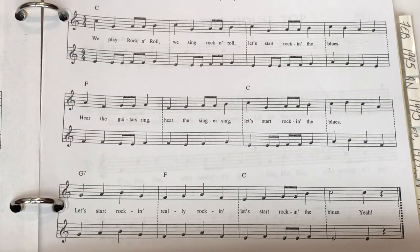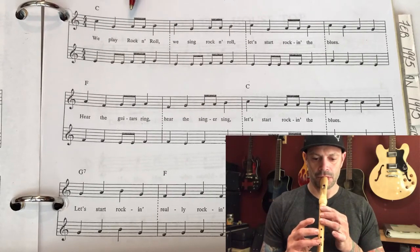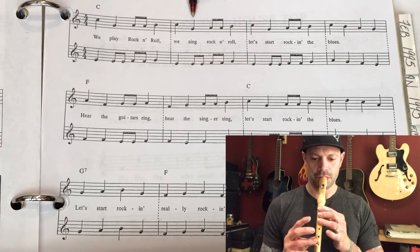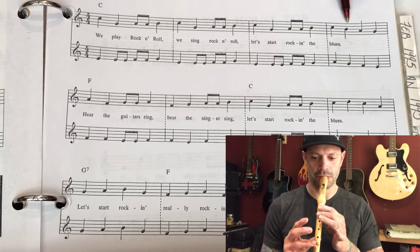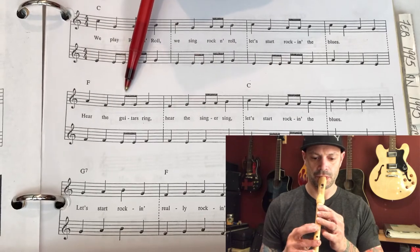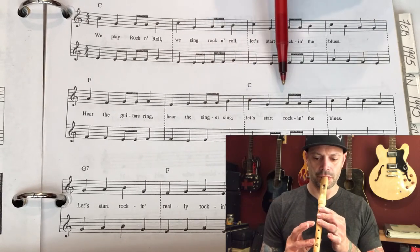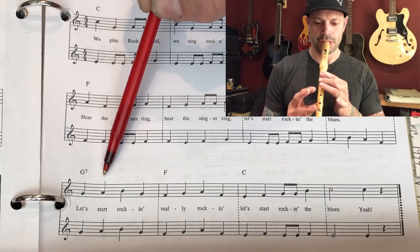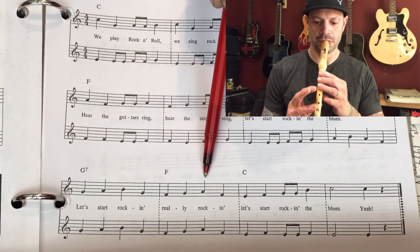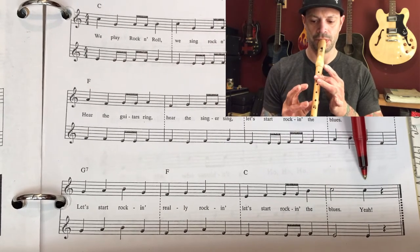Starting off with our slower tempo at 68 on the metronome. Here we go — one, two, ready, go. [Plays through the piece at slow tempo with counted beats: one, two, three, and four, through multiple measures.] Rest.